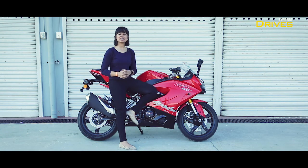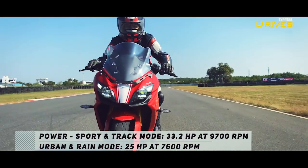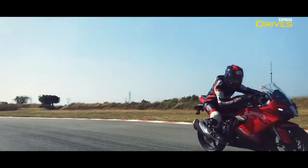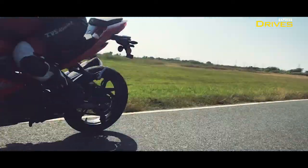The power figures: it makes about 34 horsepower in track and sport mode, which is reduced to 25 in urban and rain. The 0-60 time is under three seconds and the top speed remains 160 kilometers an hour.